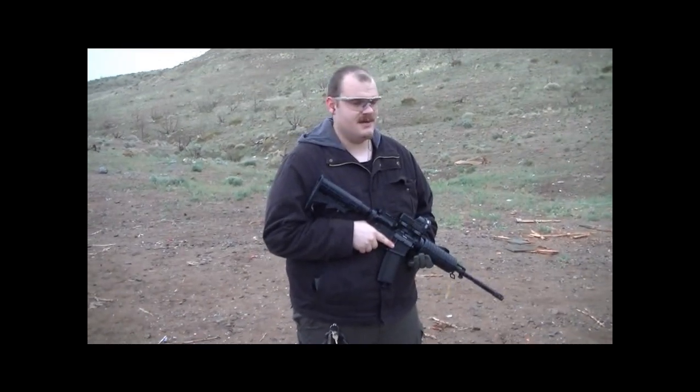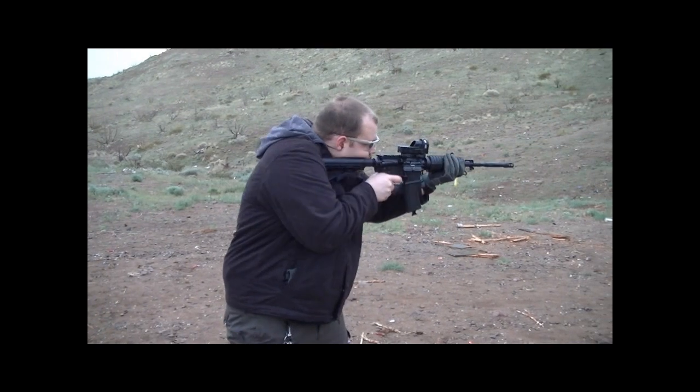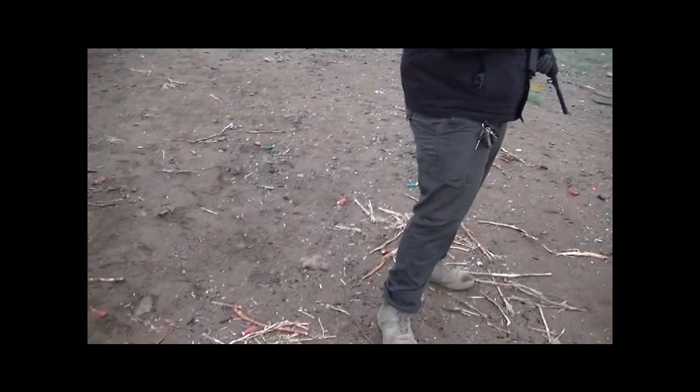Okay, we know I'm not an AR guy, but if it's full auto, I'll play with it. But I still like AKs better.